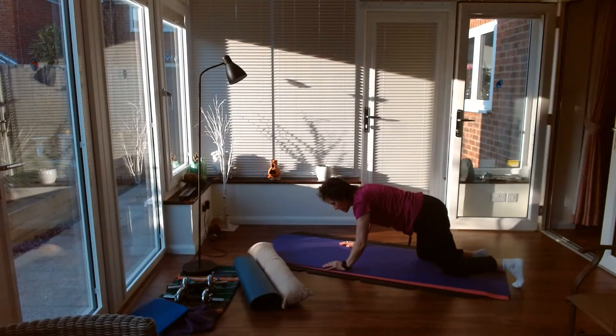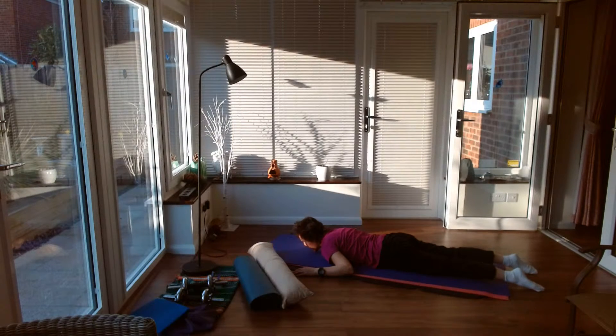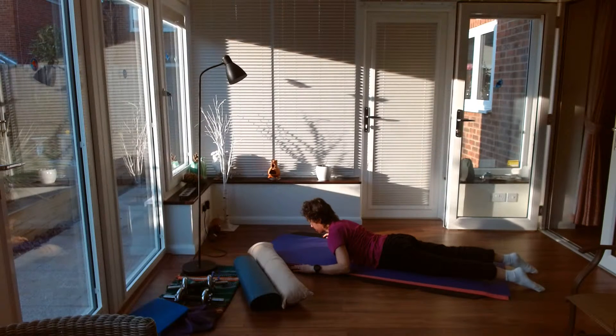Coming down onto your tummy — elbows bent, arms nice and relaxed — we're just lifting head and chest, mobilising here in this upper spine. Make sure you're not arching the head back though, so keep that head and neck in line.